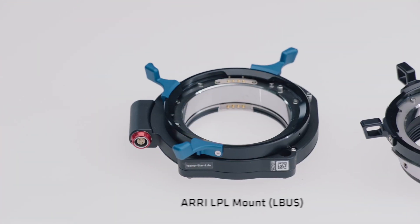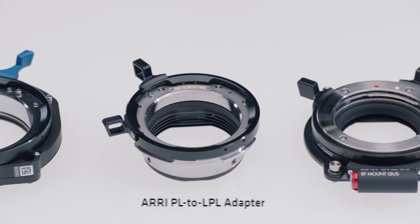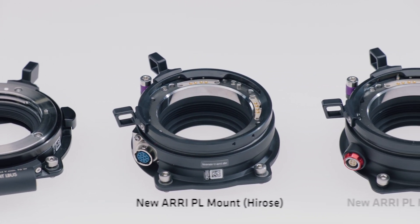The stray light suppression in the camera will help with any lens and lens mount combination. But for the absolute best contrast, you can use one of five stray light optimized lens mounts from ARRI: the existing LPL mount with the LBUS connector, the existing PL to LPL adapter, the existing ARRI EF mount with the LBUS connector, and two new ARRI PL mounts — one with an LBUS and one with a Hirose connector. The interface between lens mount and camera is the same as on the Mini LF and the ALEXA Mini, so you could theoretically use older lens mounts, but we recommend using the stray light optimized lens mounts.